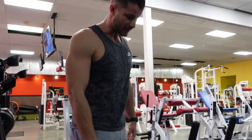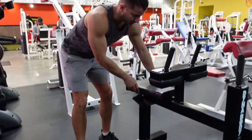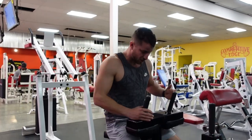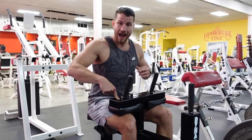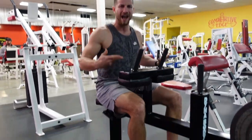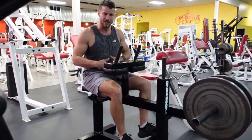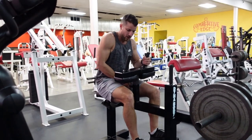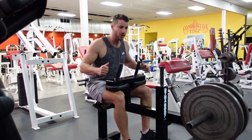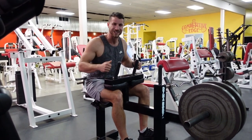The biggest thing is setup. So there's different adjustments — oftentimes you can adjust the seat. You want to make sure that when you get into the position, the pad is nice and tight. A common mistake I see is people just don't think about this. They have it too tight or way too high. You want to make sure it locks you in to the point where you're nice and stable, sturdy, and good to go.